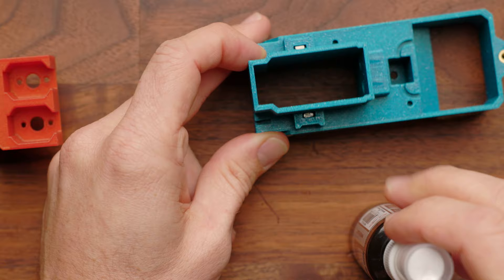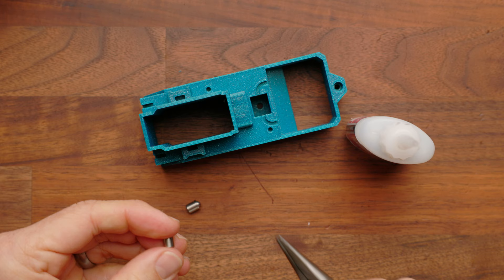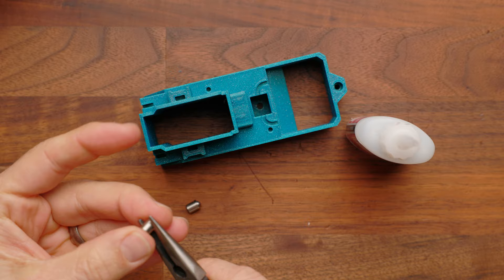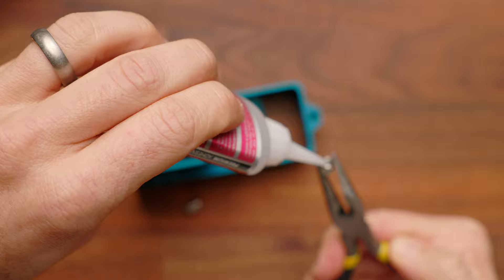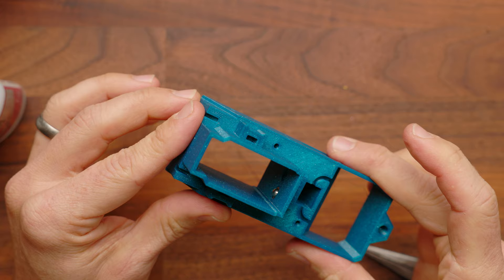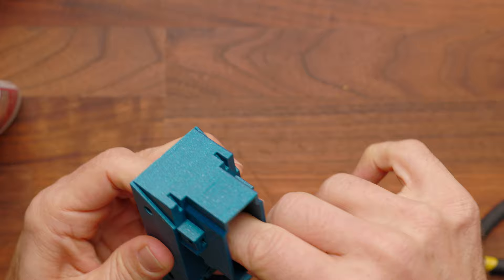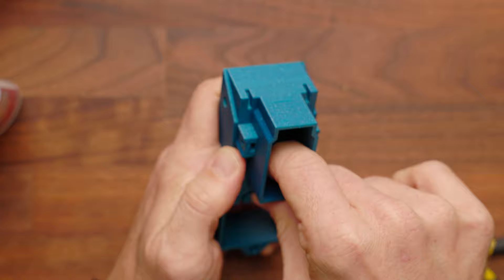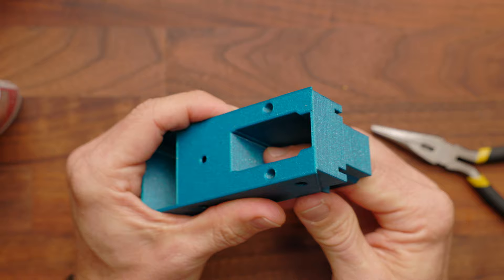Now we're going to install our detents. You will need some super glue for this. Before installing, you have the option of putting in one or two: two will be a much firmer pull on the mag, while one will be a much lighter pull. Personally I like it rock solid, so I put in two. Put a drop on one of the corners, then push it in place, set it with the pliers, and push it in with your finger. You don't need to go overboard on the glue, but use enough to hold it tightly — you don't want those popping out. Activate them a couple times as they're drying to make sure they're still good.